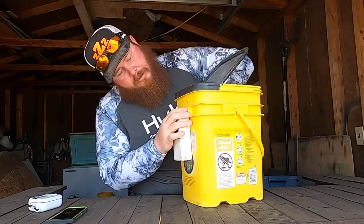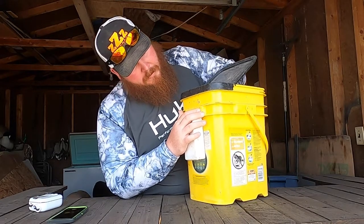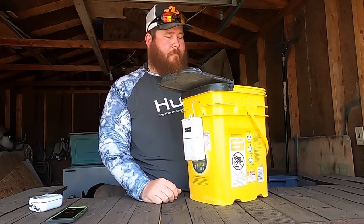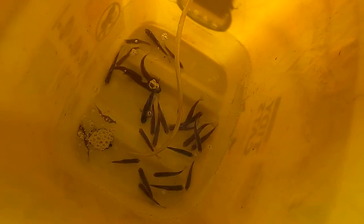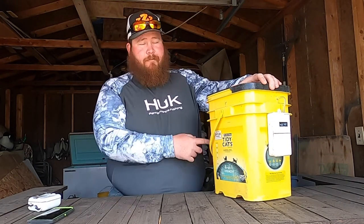All you do is feed that through right down to your bubbler, fill it up, put your minnows, your bluegill, whatever — you can use it as a live well. It goes easy on the boat, nice and square, and you can put the top on it. So if you have one of these or can get a hold of them, they're easy and affordable — make sure you go make yourself a Tidy Cat bait bucket.